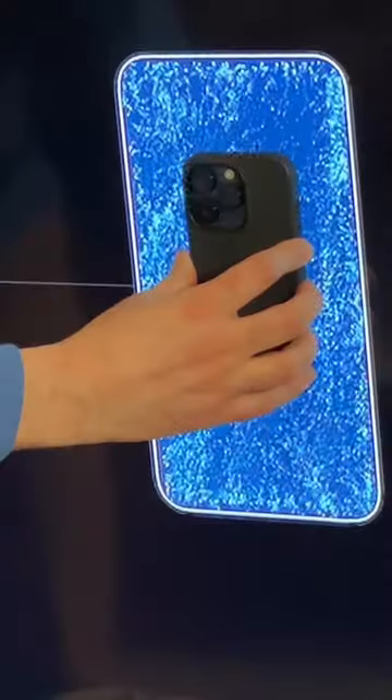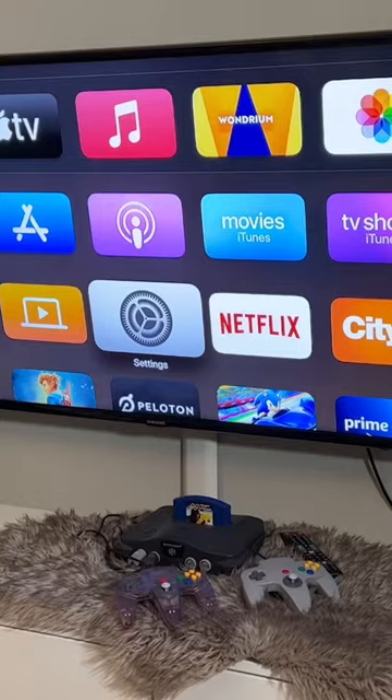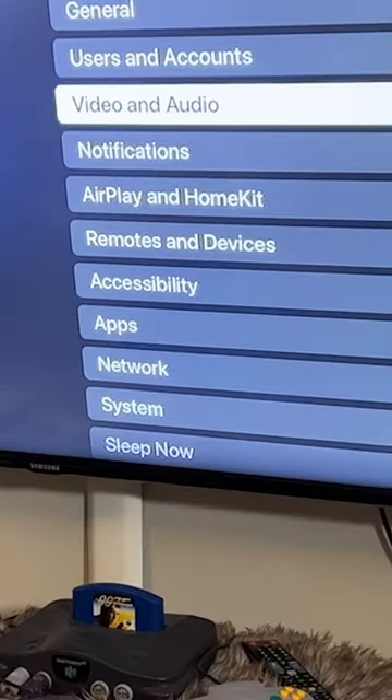If you have an iPhone and an Apple TV, you should be doing this to make sure your videos and TV shows look their best. The feature is called color calibration, and you need to have an iPhone that has Face ID, as well as tvOS 14.5.